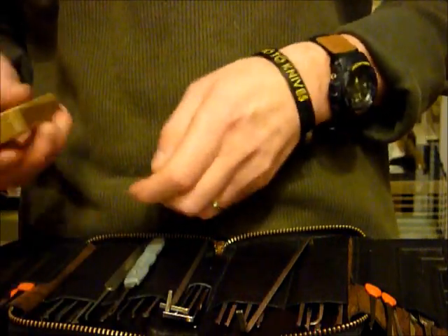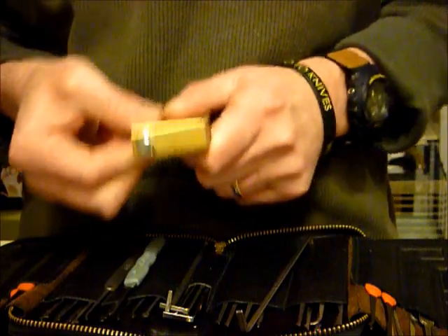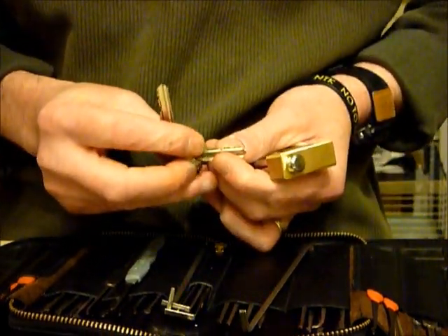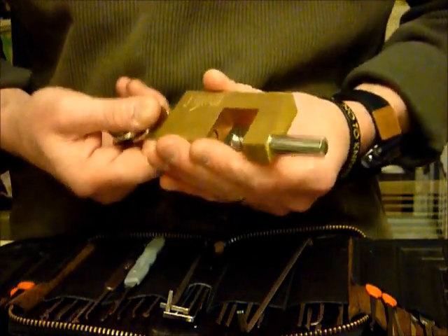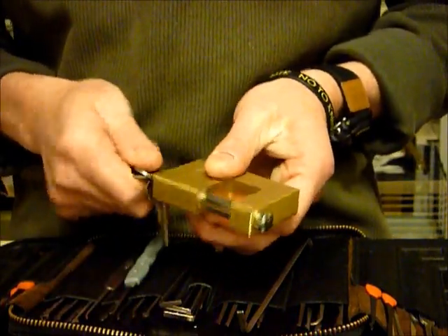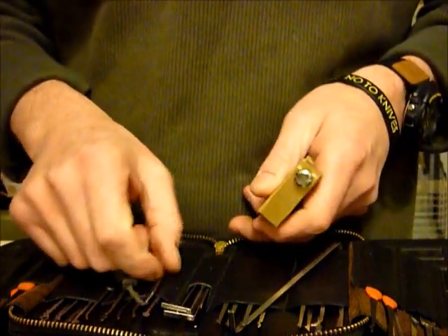It's five pin, key returning — locked up. Right, let's have a go.